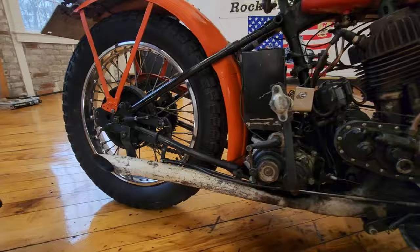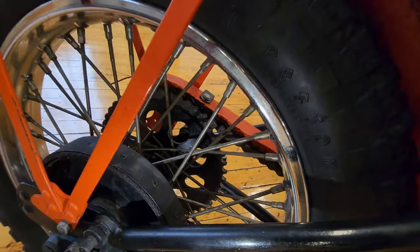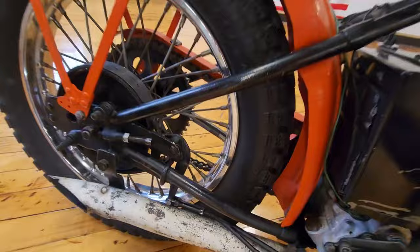They painted the exhaust white, like a ceramic coating, and they painted the bike red — it was originally, I believe, an olive drab color. But that's the original fuel tank, original tins, original frame, original engine, original forks. The chrome on the rear wheel looks really good, the spokes look good, and the chain and sprockets are about 80% of life left on them.